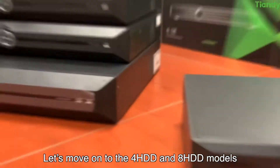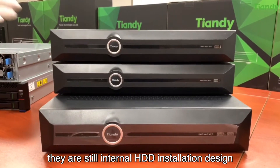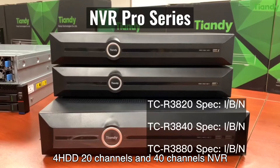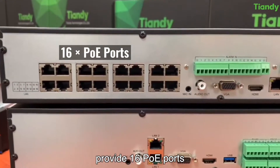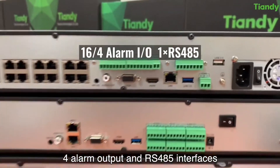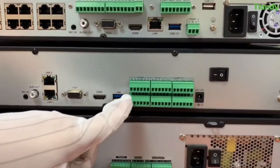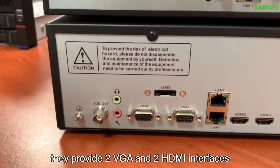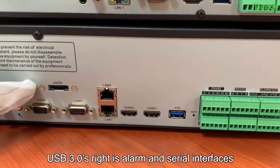Let's move on to the 4 HDD and 8 HDD models. They use an internal HDD installation design. The 4 HDD 20-channel and 4 HDD 40-channel NVRs provide 16 PoE ports, 16 alarm input, 4 alarm output, and RS485 interfaces. Dual network interface models are also available. Different in the 8 HDD models, they provide 2 VGA and 2 HDMI interfaces, USB 3.0, plus alarm and serial interfaces.